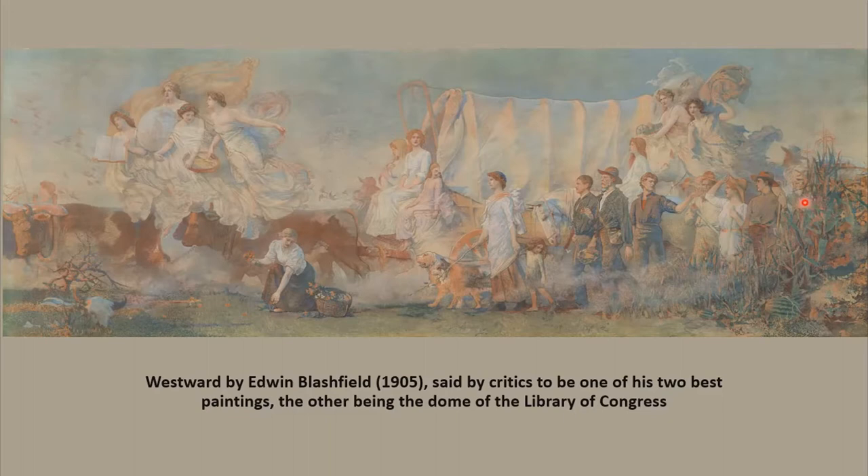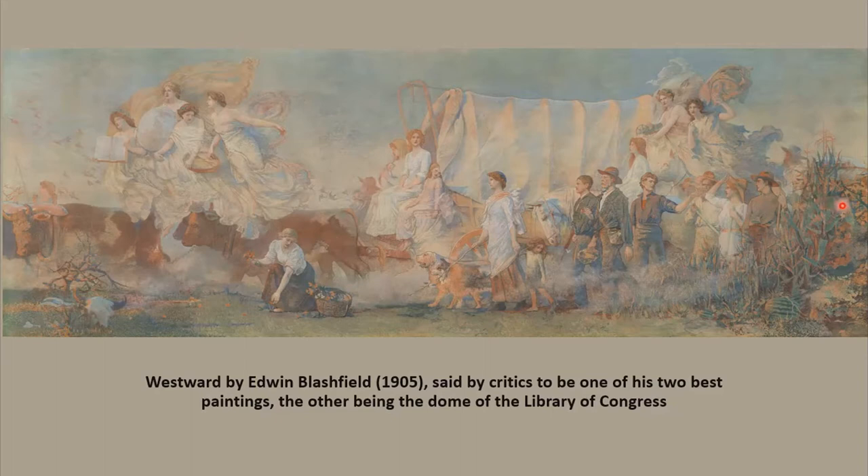If you look very carefully, you will see faces hidden in the cornfield. They represent the people of the future who will continue to come to this great land we call Iowa. After the mural was completed, some of the stained glass in the skylight was replaced with clear glass to enhance the lighting of the mural. When Blashfield returned to the Iowa Capitol a year later, he was very pleased with the effect. Iowa is very lucky to have such a beautiful mural in its capital.